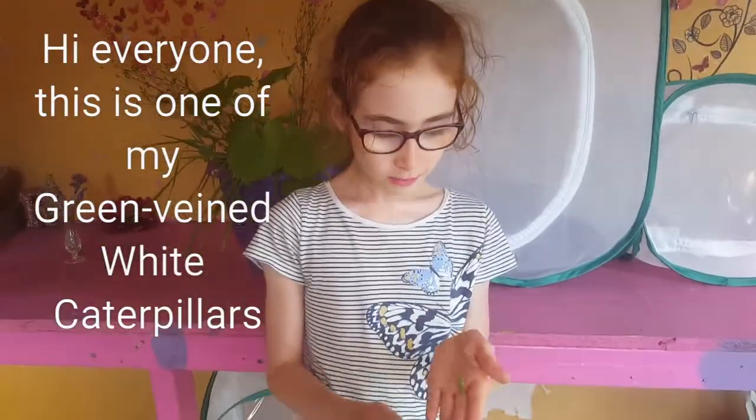Hi everyone, this is one of my green-veined white caterpillars. Look how big it's got here.